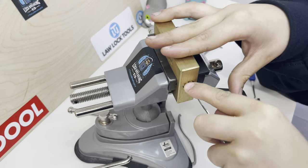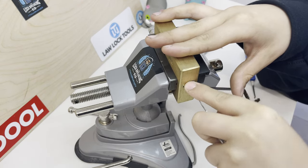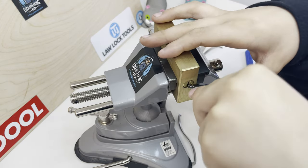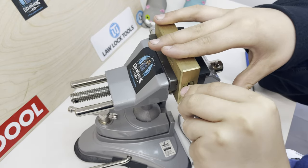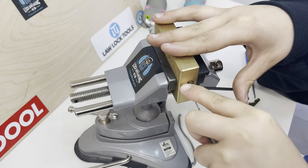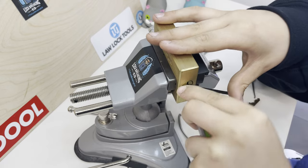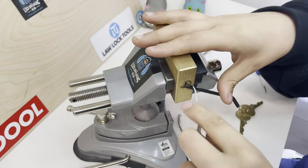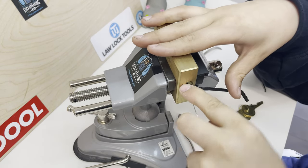That doesn't really matter because I still want to pick it properly. Let's actually just lock it again. I hope I don't bypass it for the third time.